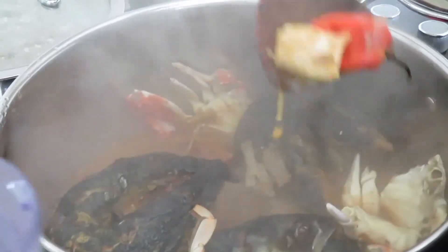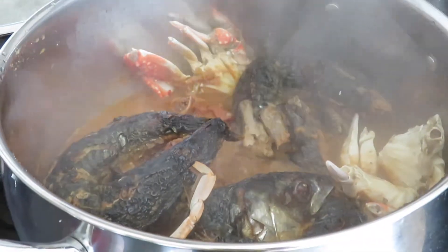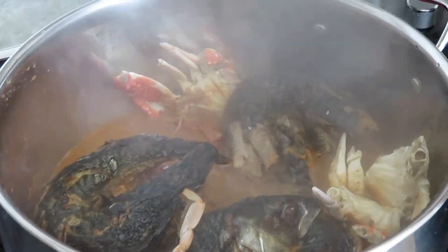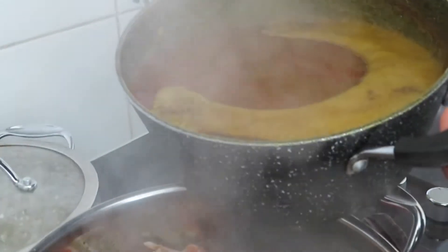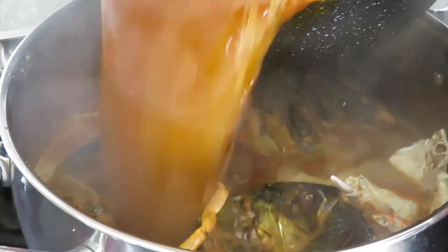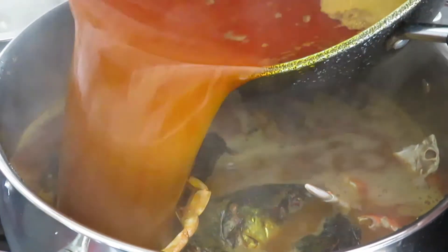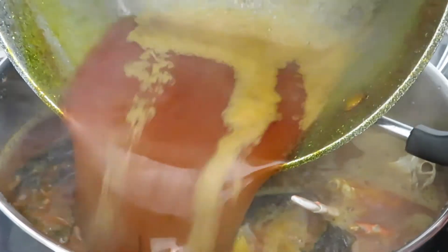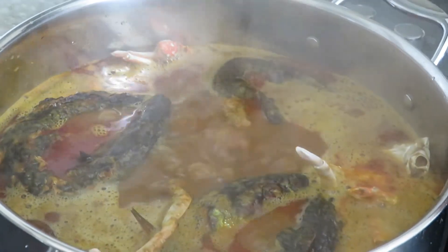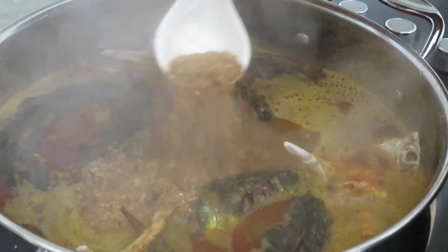Now I am going to add the palm sauce into the soup. It's nicely cooked. And everything in there — and I'm going to add my prawn powder. This is how I toast my precoce.